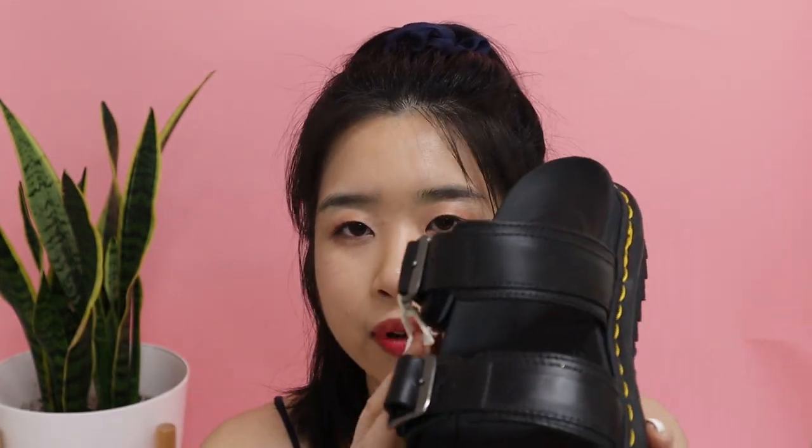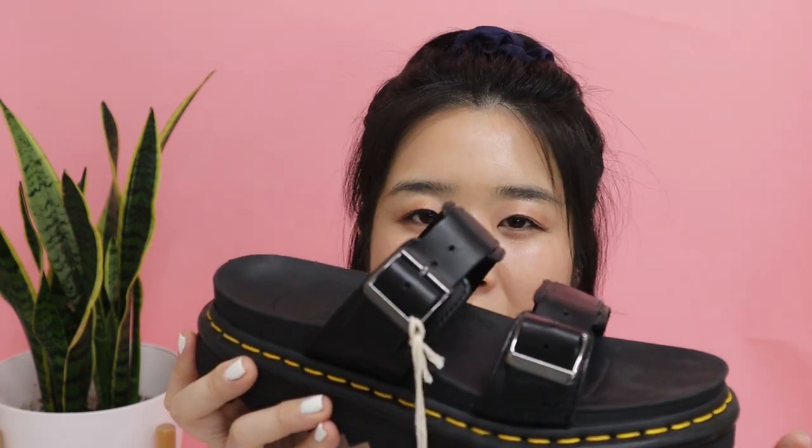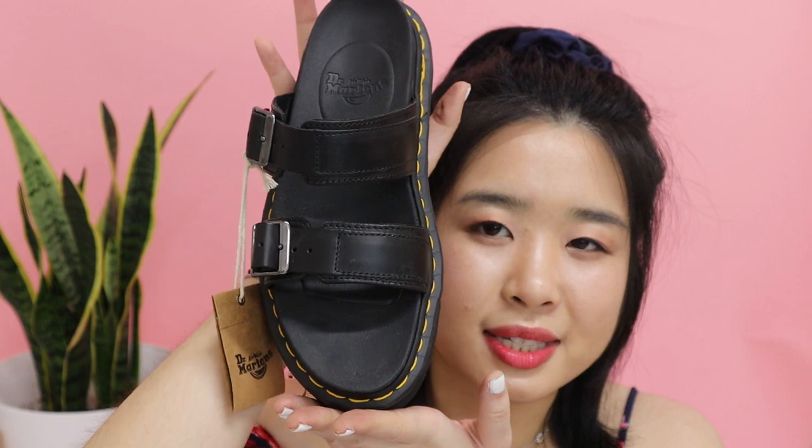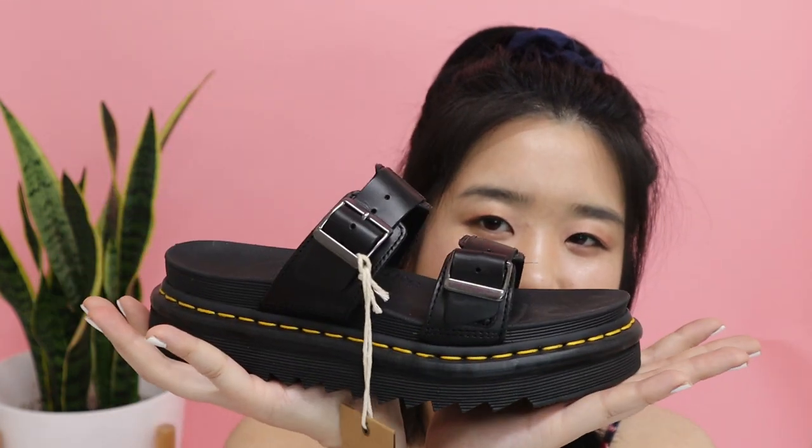With these ones, it has a great bouncing sole and they're very casual. I want to wear them with jeans — I think they're super cute. With the black colorway, it matches everything, so you don't have to worry about what to style them with. I'm so excited to slip these on and wear them for the summer.